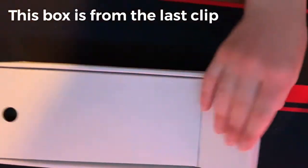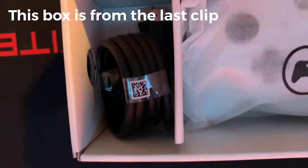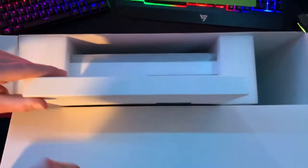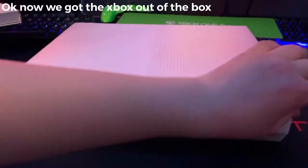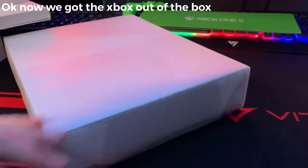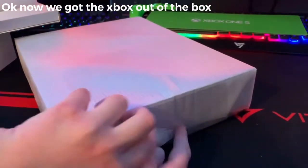Right here we got the power cord, and over here we got the controller and the HDMI cord. If you lift this up — I'm not going to show it — but it's the Xbox One game pass. Got the styrofoam off now, and we're going to get it out of the styrofoam wrap.